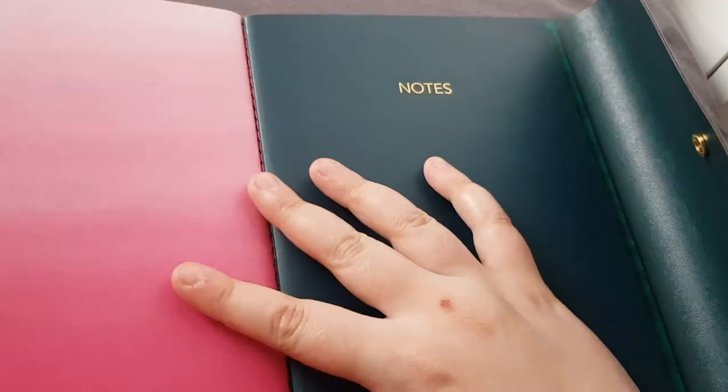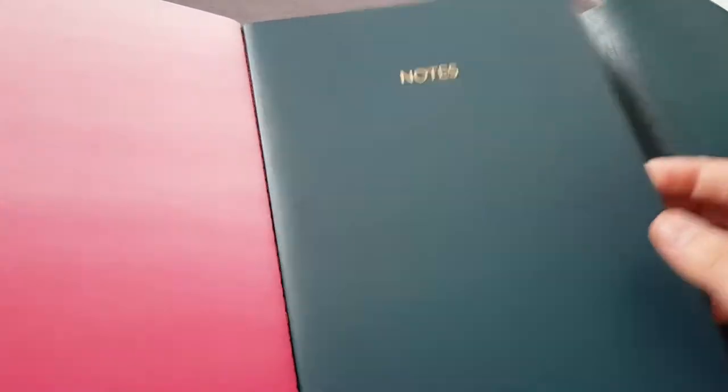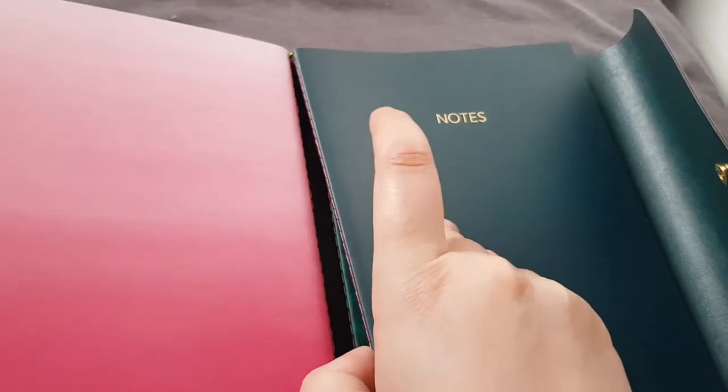The third one is just this dark green colour with 'Notes' on it, and in here it's just note paper with dates on top. And this one — I thought it might have green stitching but it's definitely pink.